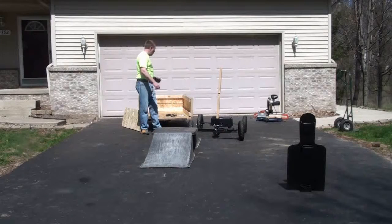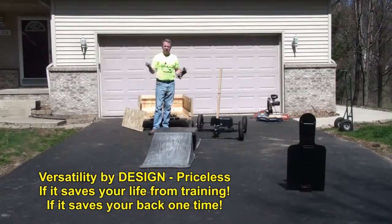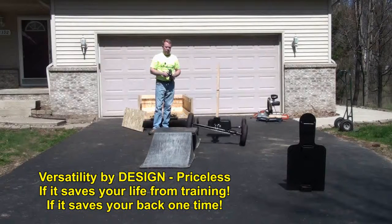You can use this as a mobile workbench, haul anything around the yard. You've got all the flexibility and capability to do whatever you want.